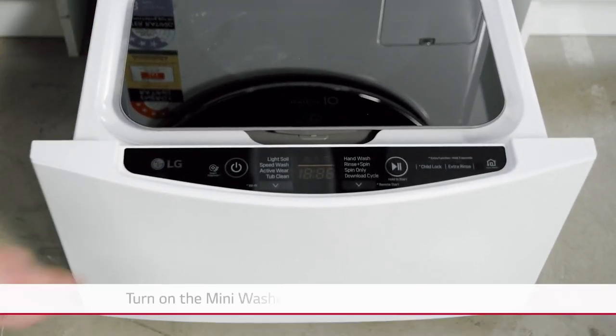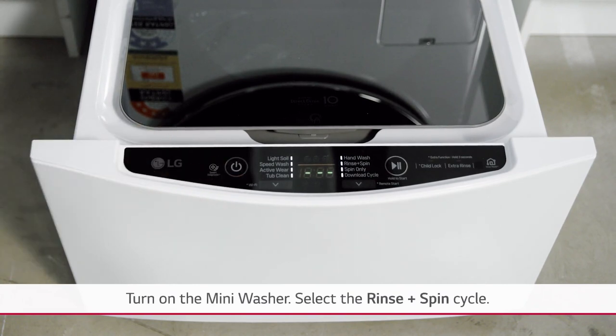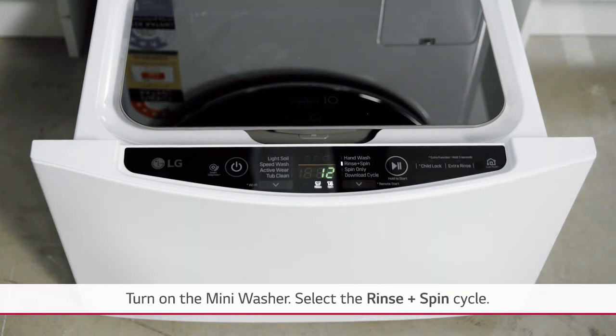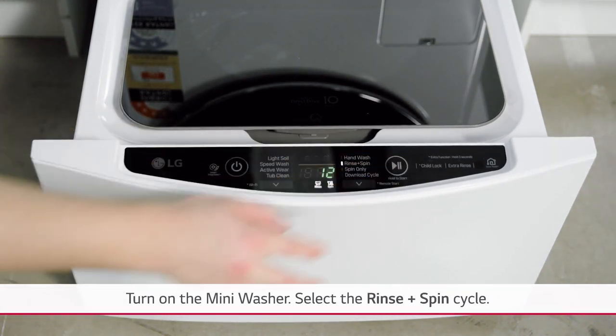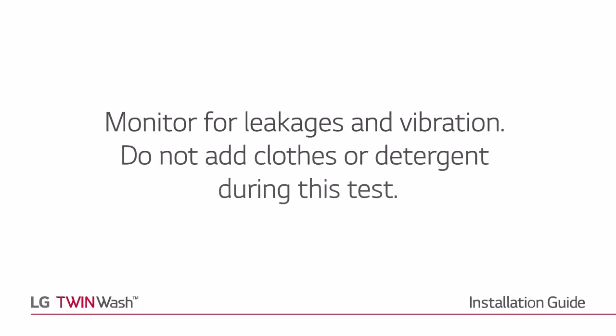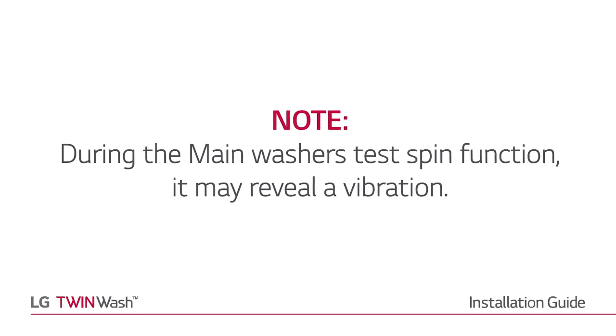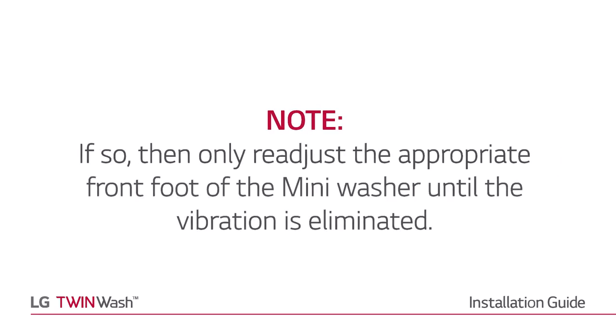Turn on the mini washer and select the rinse and spin cycle. Monitor for leakages and vibration. Do not add clothes or detergent during this test. Note: during the main washer's test spin function, it may reveal a vibration. If so, readjust the appropriate front foot of the mini washer until the vibration is eliminated.